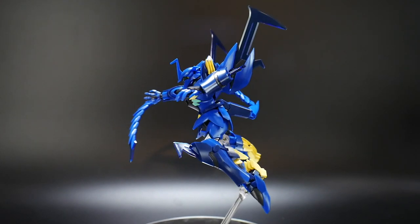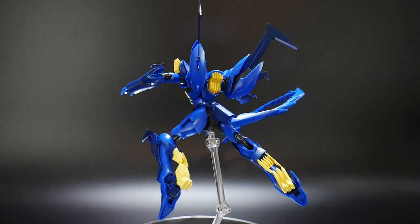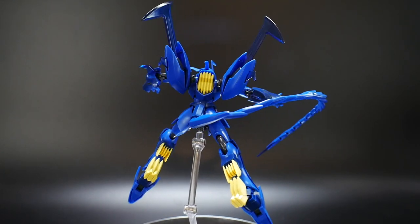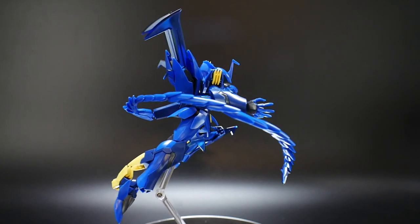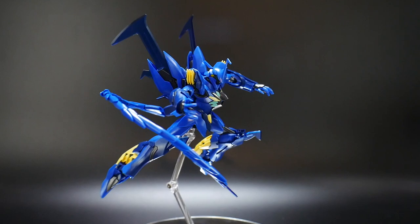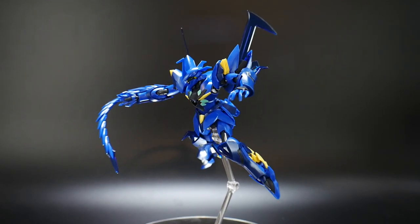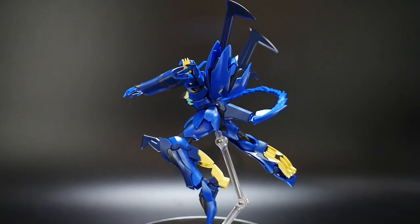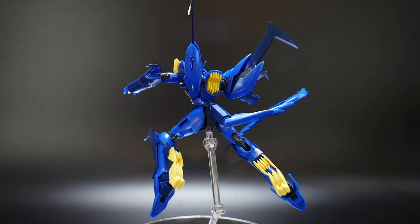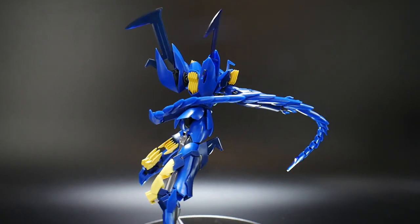Some parts are fairly dated, but I think it holds up really well, and you'll definitely see that through this review. As for the aesthetics and the way it looks, I think it looks very menacing. I love the color — the blue looks fantastic, and the yellow is a great contrast. The only thing I don't really care for are the clear blue parts.